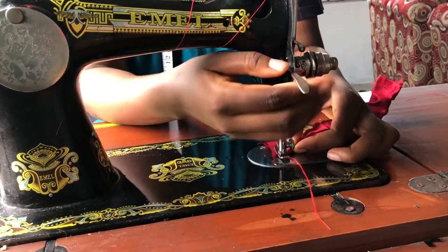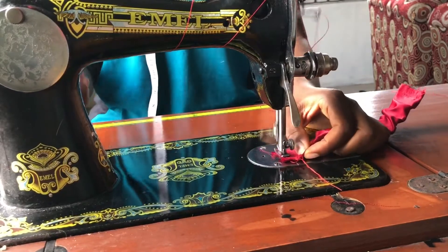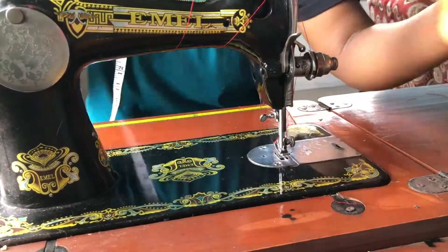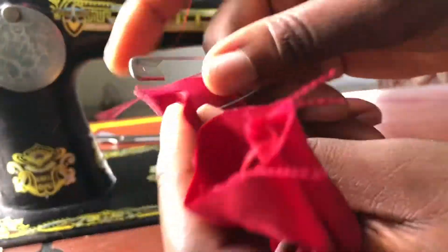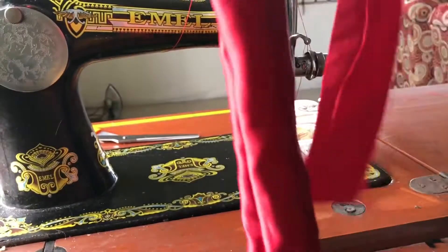Then check the amount of the elastic. Take the safety pin, pin it to the inner, and pass it through the main fabric, then sew the edges together.